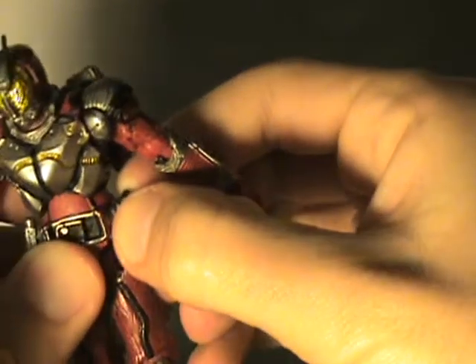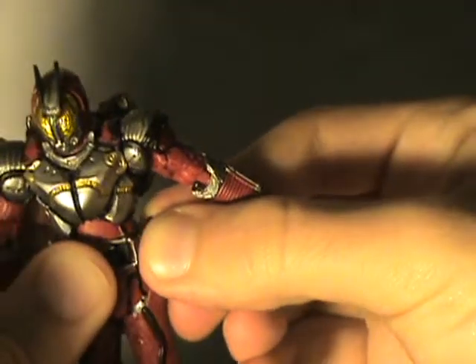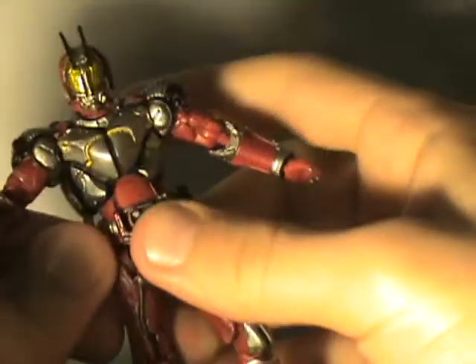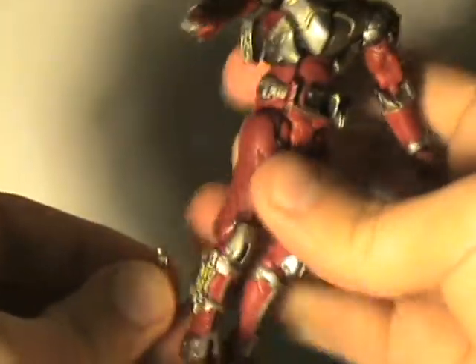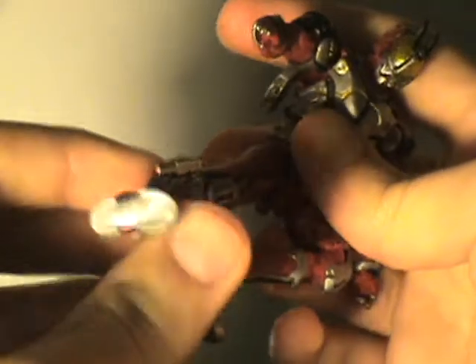He's got the same little punch thing — just pull it out and clip it back in, because that's all you can do with it since you can't really use it. And he's got the leg, so he can do his Blaster Rider kick.